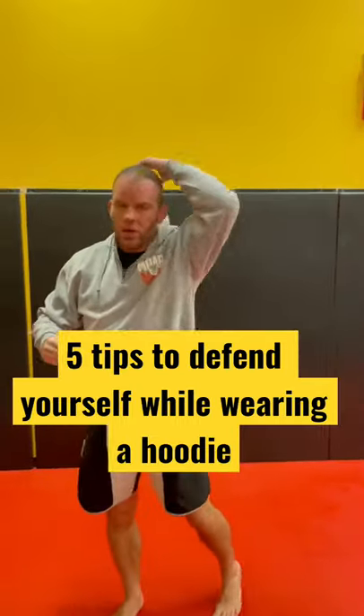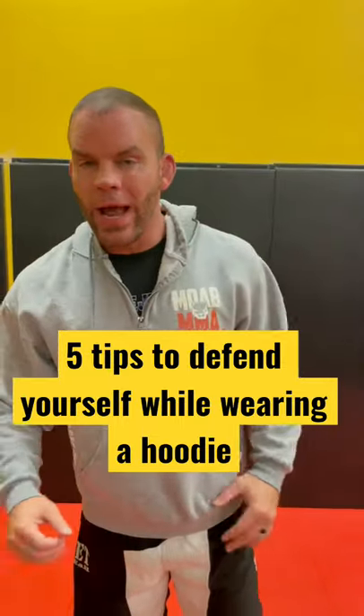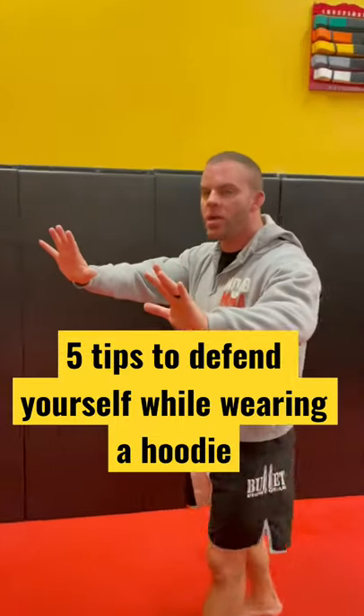Hey guys, it's Coach Tan with Independent MMA in Noonan, Georgia. I know an altercation is getting ready to happen. I want to make space, back up, non-defensive.